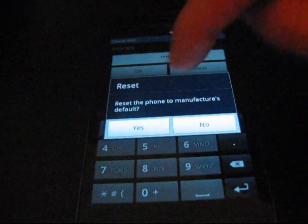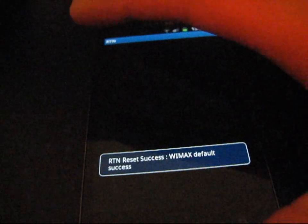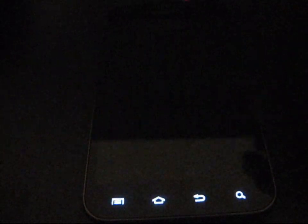I'm going to go ahead and hit Yes to reset the phone to manufacturer's default. The screen shows RTN and then it says 'RTN reset success,' and the phone has powered off. It should now go into stock Android recovery and reflash the stock ROM.